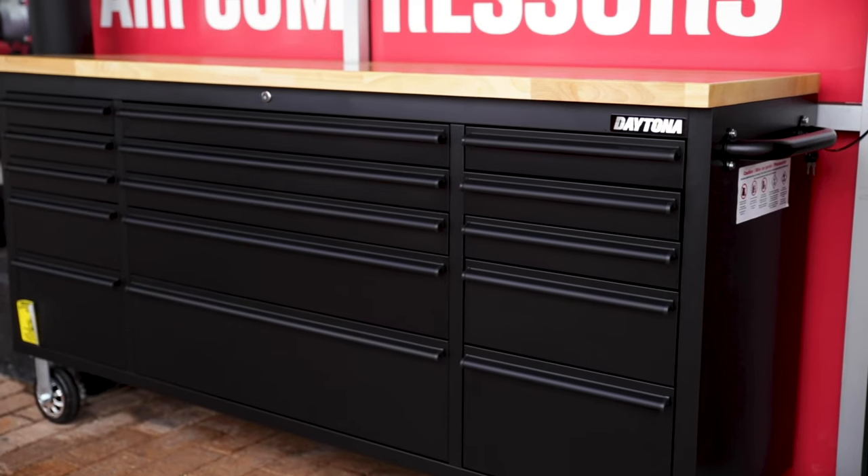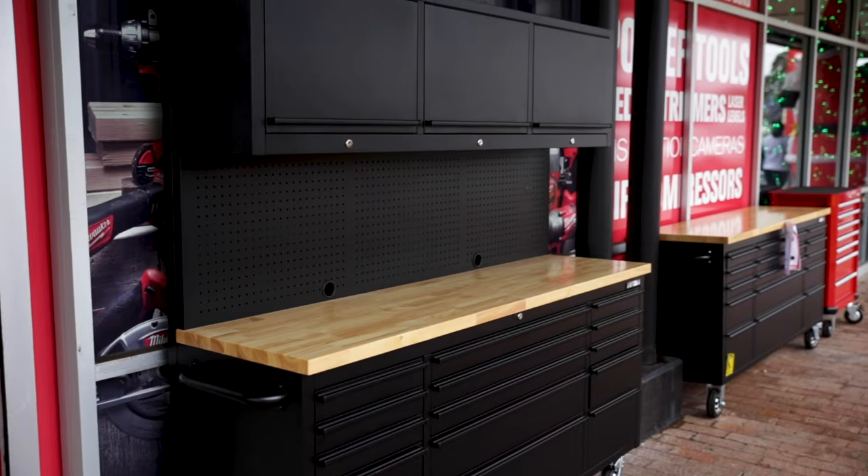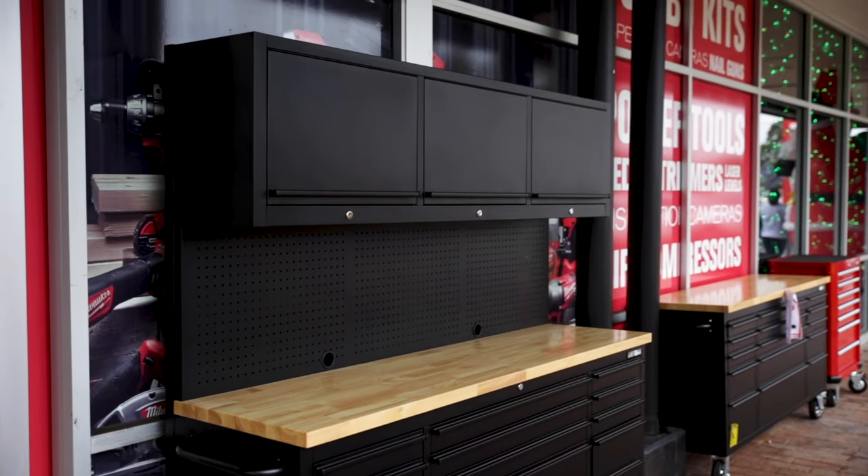The new Black Series from Daytona is available as just the bottom trolley bench or with the lot. They're available at your local Sydney Tools store or online at sydneytools.com.au. If you've got any questions, hit me up in the comment section down below, and until next time I'm Tim — thanks for watching Sydney Tools TV.